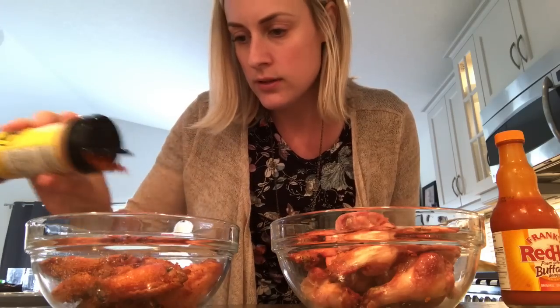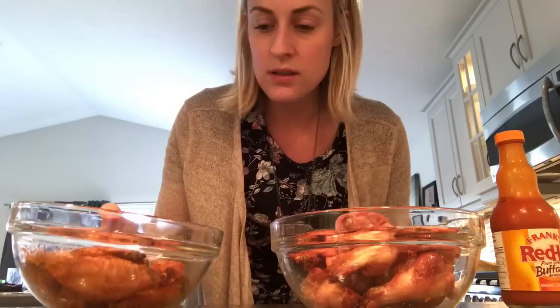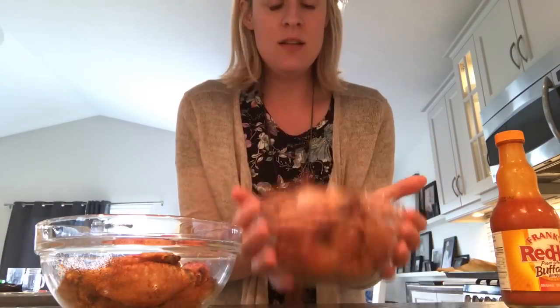This is actually really low carb. All of the Buffalo Wild Wings dry rubs are low carb, and some of their wet sauces are low carb too. You can only buy the dry rubs at Buffalo Wild Wings in the States, so I got them when I was in Vegas.